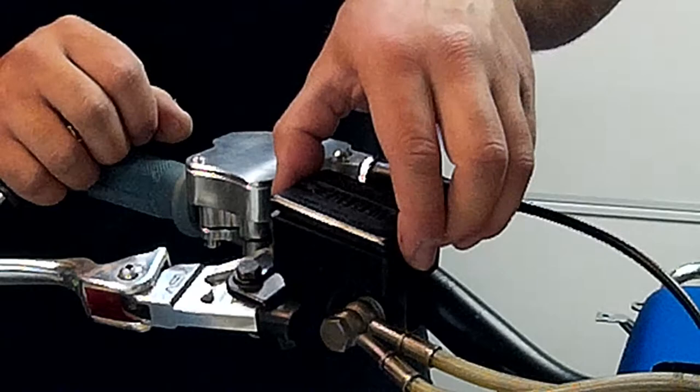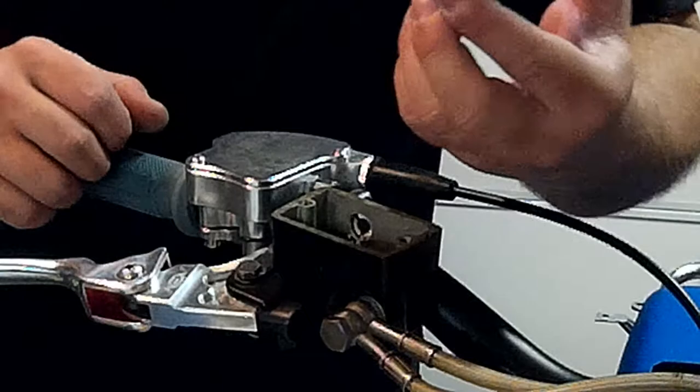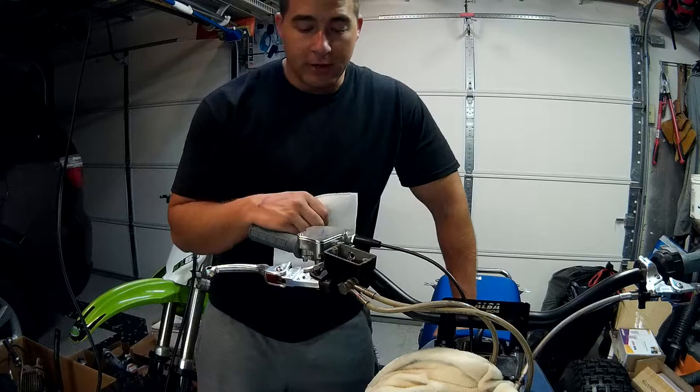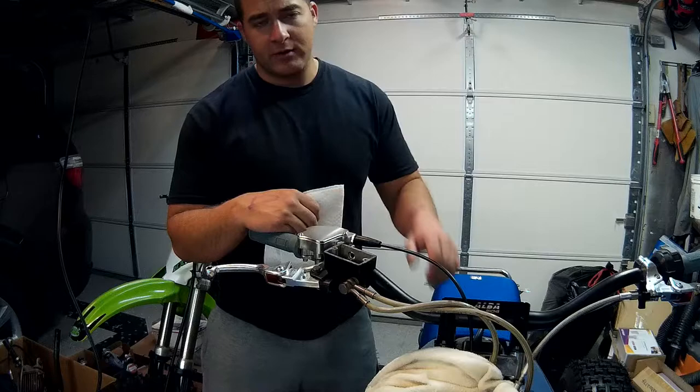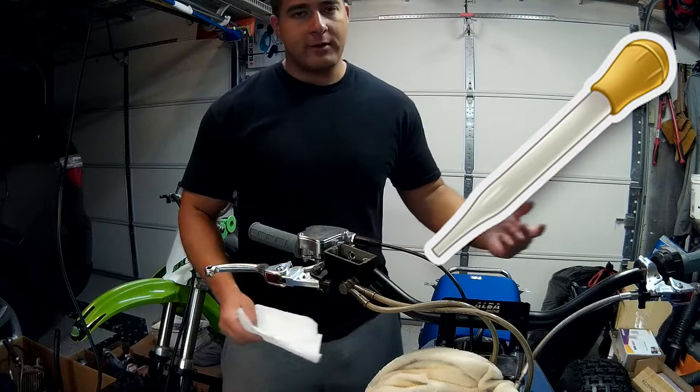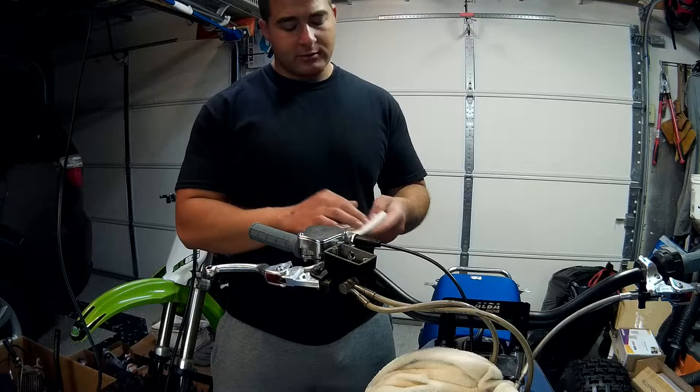So we're just going to pull our cover off, and our bladder should be under there. You can clearly see this fluid needs to be replaced. Just take the cover and put it someplace where you won't get brake fluid on anything. Now if your fluid is clean and you don't need to replace it, you don't have to worry about this step. But this fluid is pretty murky and dark, so I want to get it out of there. I'm not going to completely purge the system, but I want to get this dirty fluid out of the reservoir. You can take a baster — it's got a bulb on the end you can squeeze to suck the fluid out — but a lot of people don't have them, so I'm going to show you a second way. It's real easy.